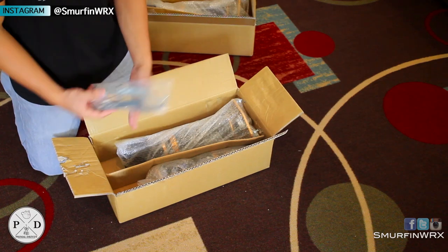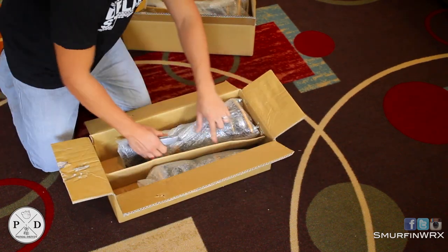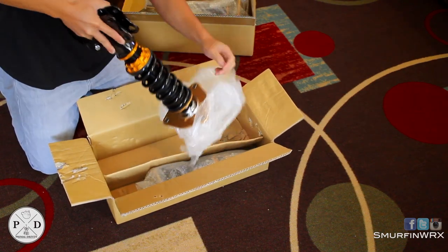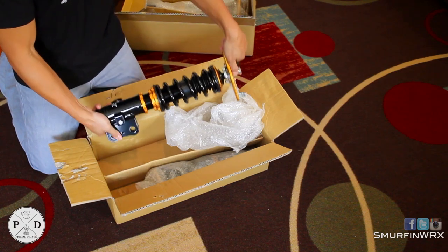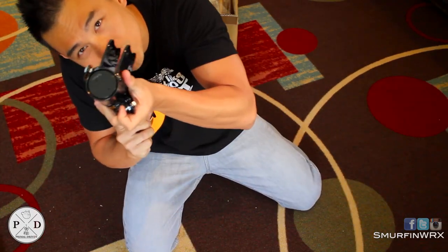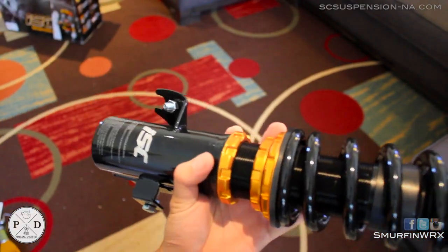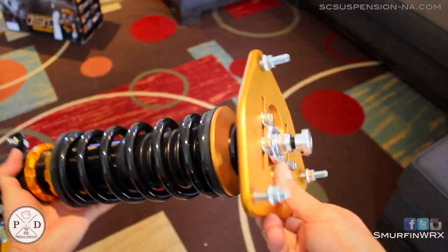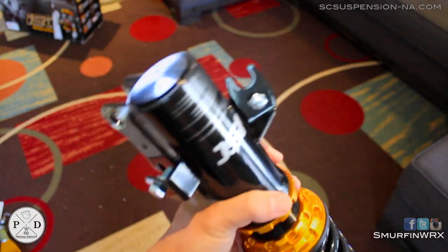Two coilovers inside, some stickers, and some hardware — I have no idea where it goes yet. But it's bubble wrapped, really nicely packed. The black and gold is really nice; it feels so solid in my hands. I've heard so many good things about ISC Suspension so far. Please give me your input in the comments below if you guys know anything else about them.